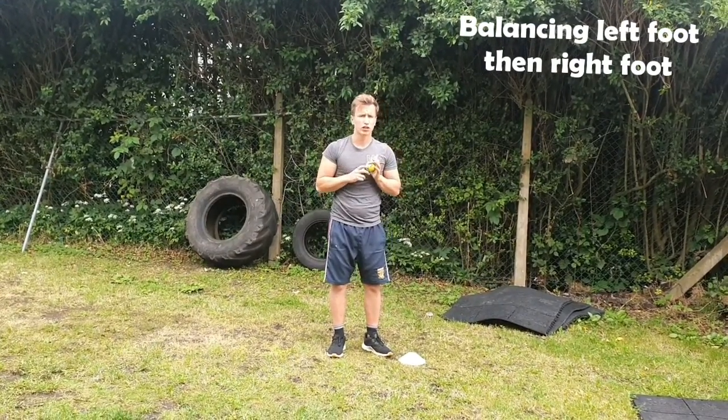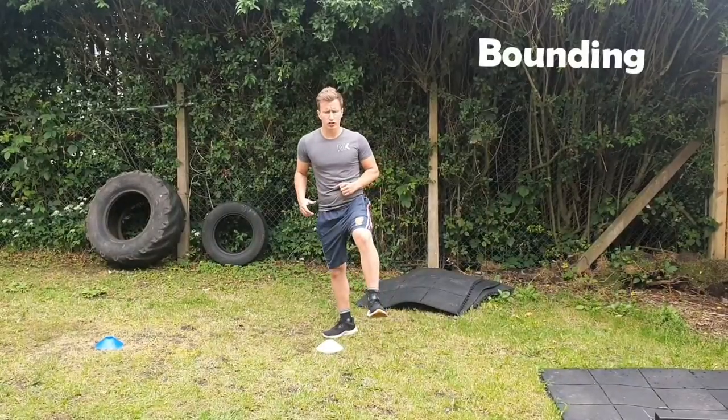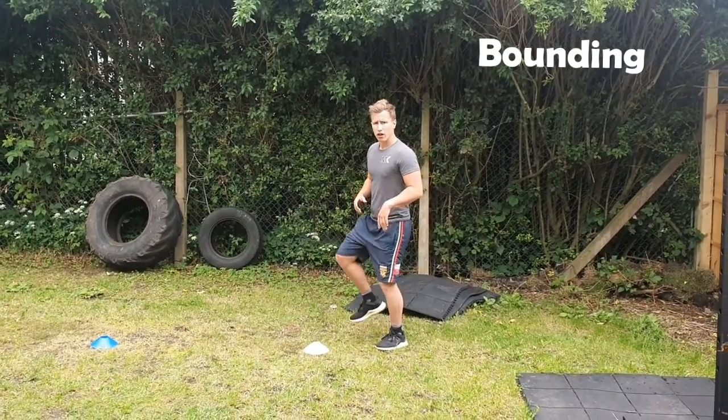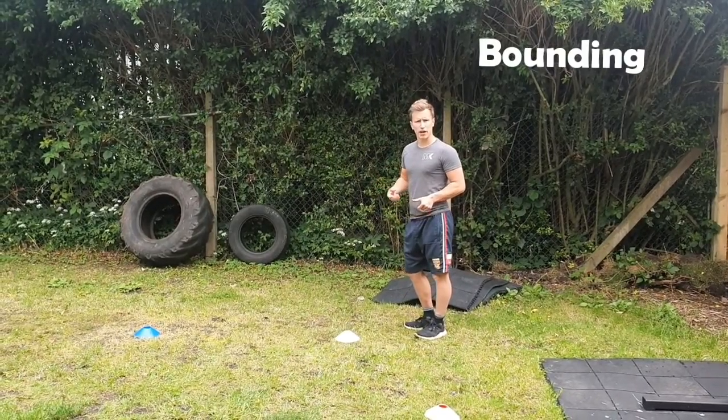Okay, the next one is bounding — 30 seconds. With big longer strides, I've put the cones here so you can see. You're going to take one foot and jump from one foot to the other foot all the way across and all the way back.